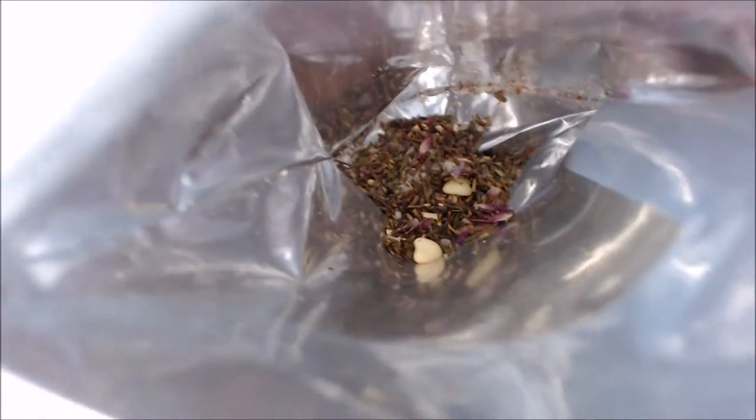I'm trying to see if you guys can see it — it's almost empty because I love this tea, but it is so pretty and it smells like heaven. You can see the hibiscus, the sugar, and the chips in there.